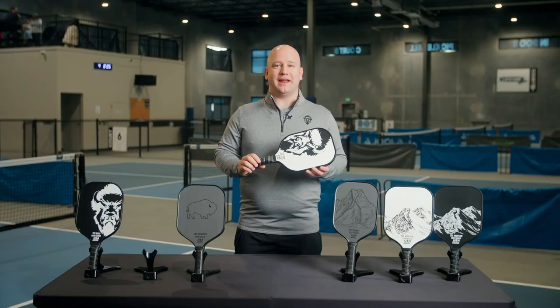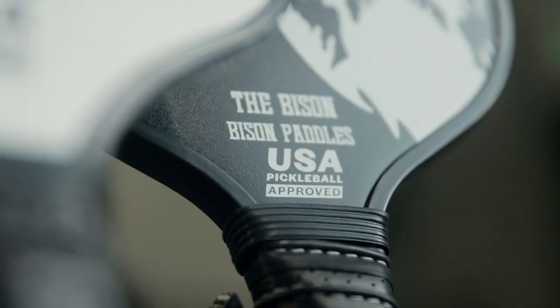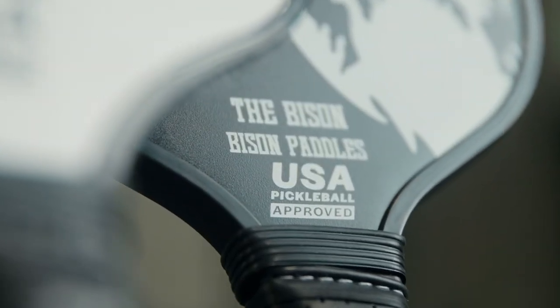Also, if you plan to enter any tournaments, you can sign up with confidence knowing that all Bison paddles have been tested and are USAPA approved.